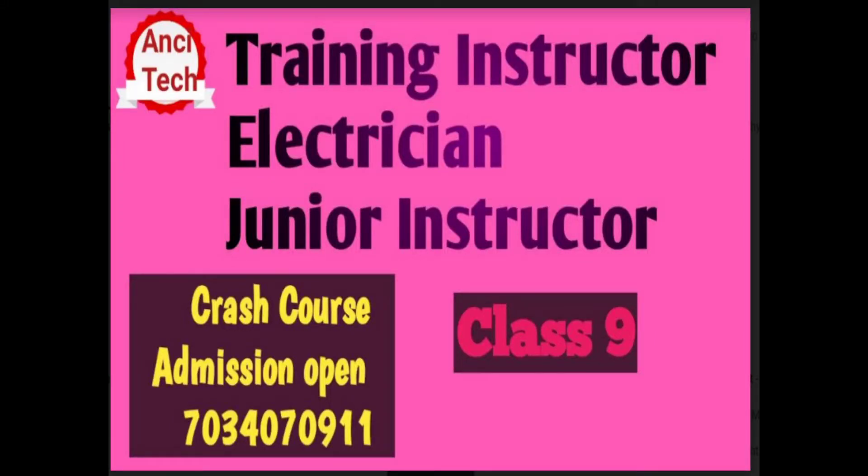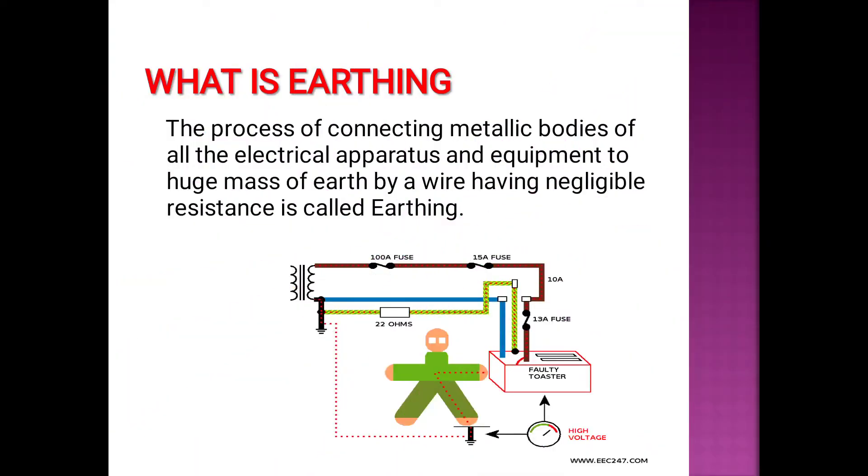Hi all! Welcome to Ansi Tech YouTube channel. We study training instructor, electrician, and junior instructor courses. You can go to the crash course, study the maximum questions, previous questions, and notes.